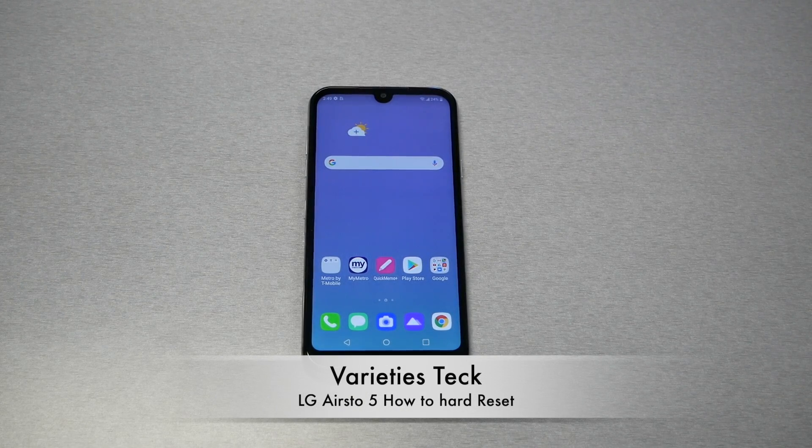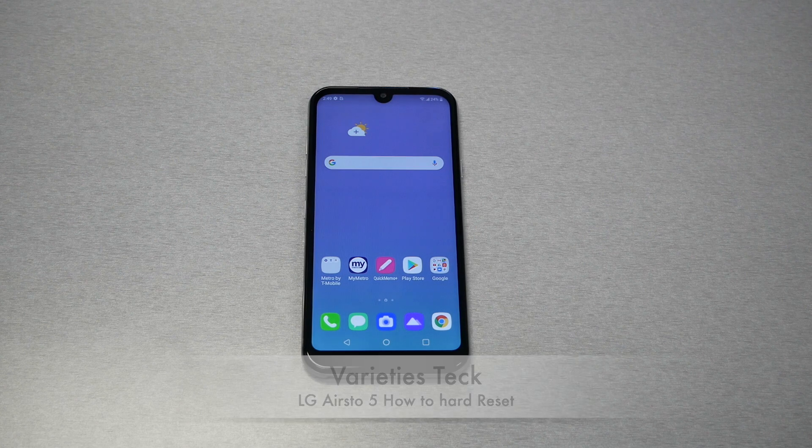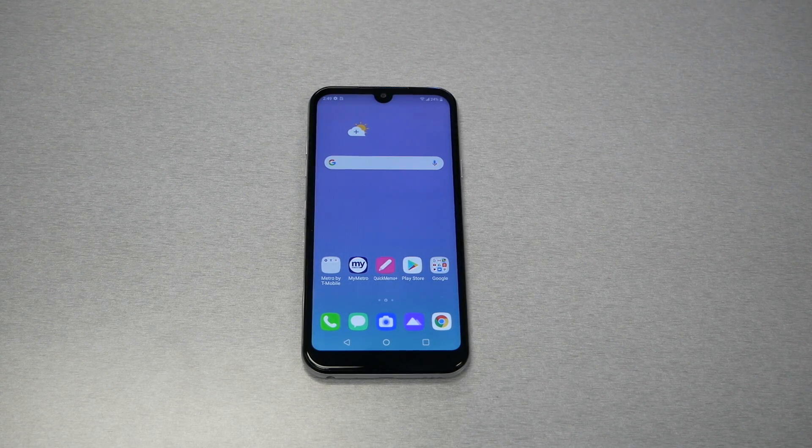Hello and welcome everyone to Variety Stick — we're back again for another video. In today's video I have a tutorial: I want to show you how to perform a hard reset on the LG Aresto 5. So without any further ado, let's find out.